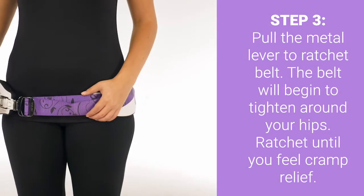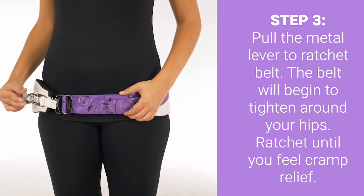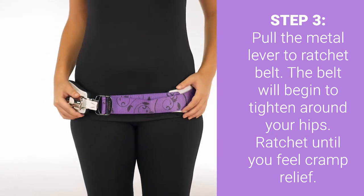Step three: pull the metal lever to ratchet the belt. The belt will begin to tighten around your hips — ratchet until you feel cramp relief.